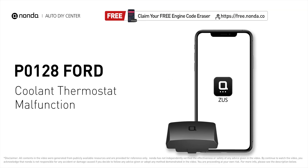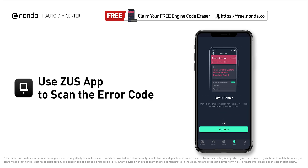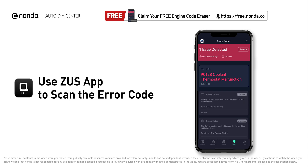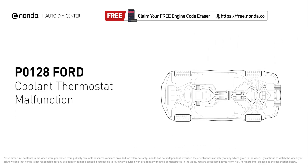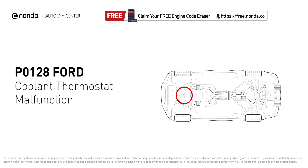This P0128 repair video is dedicated to Ford drivers. If your Ford is getting a P0128 error code, this video is going to show you two practical solutions to fix the error code at home. Use the Zeus app to scan your vehicle and see the error code P0128. This means that after starting the engine, the powertrain control module has detected that the engine has not reached the required temperature level within a specified amount of time.